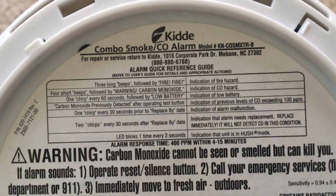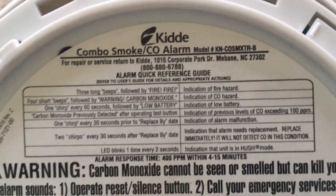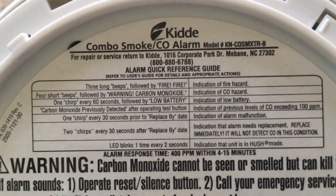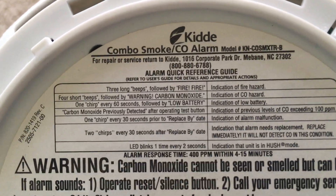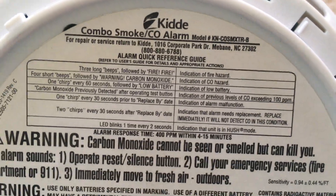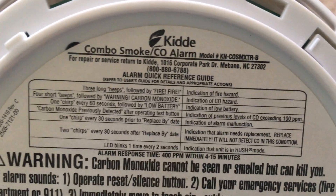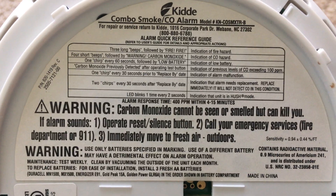Here's the diagram that shows you what either the voice commands, the combination of beeps, or the flashing of the LEDs indicates. It's important to follow these instructions closely as well.